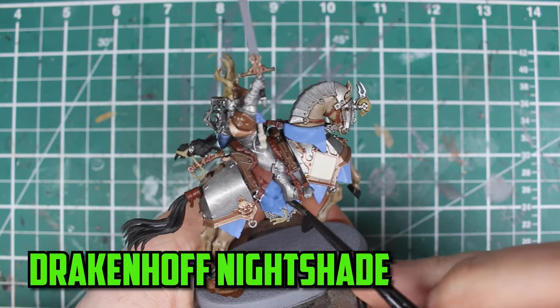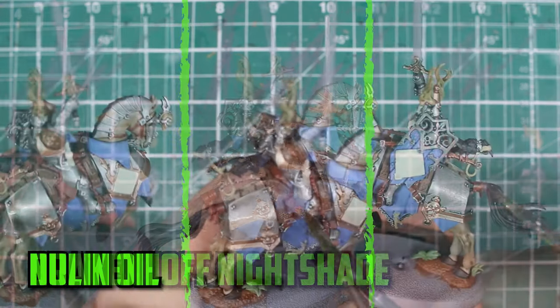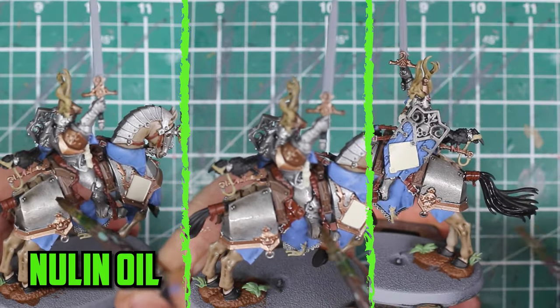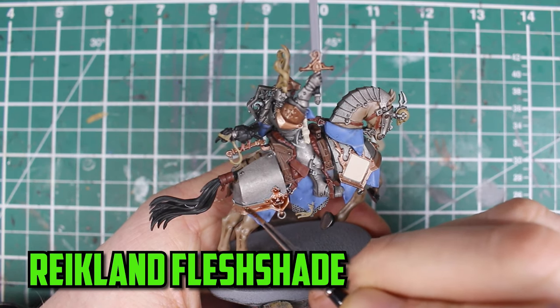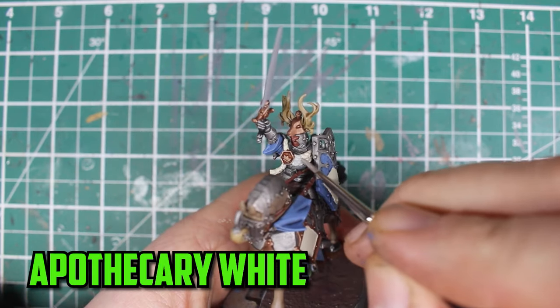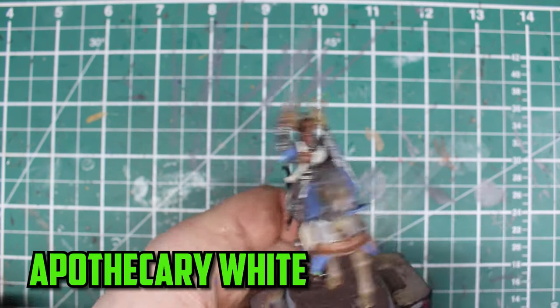For the blue, it was Drakenhof Nightshade I used to shade it down. For the leather, the silver, and the tail, I went with Nuln Oil. Then the bronze parts were shaded with Reikland Fleshshade, and I made sure not to forget to use it on his face also. The only white part I'm going to shade down is the rope around his chest with Apothecary White.